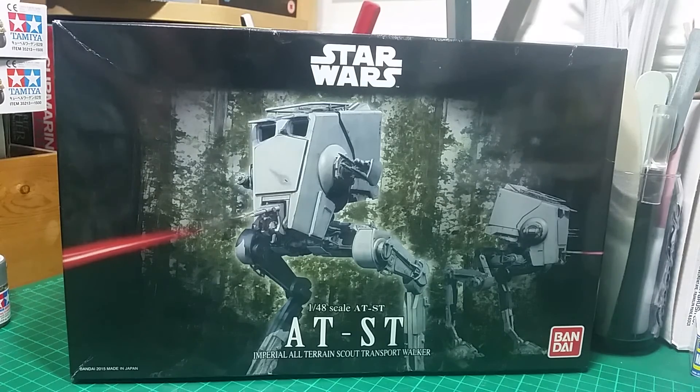So there you go guys - that is Bandai's AT-ST from Star Wars Return of the Jedi. That's the end of my entry video into the Bandai group build. I hope you enjoyed the video and the inbox review. Until the next time - as they say in Star Wars, may the force be with you. Get kit crazy, happy modelling, and I'll speak to you soon.